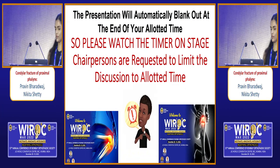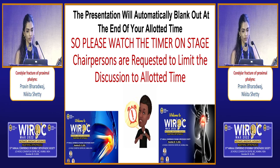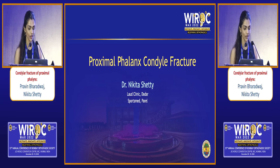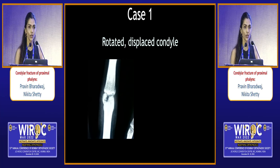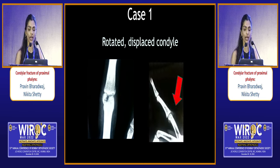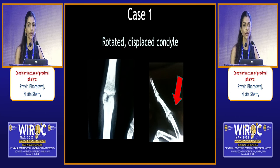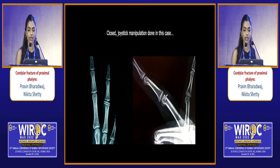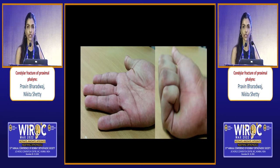Dr. Nikita will show us some fixations in the condyle. My first case is an acute unicondylar fracture of the proximal phalanx. In the AP view the fracture is displaced with some distraction at the fracture site. Like it has been emphasized time and again, a true lateral view is very essential — when you look at the lateral view, the condyle is completely flipped backwards. Because this was an acute injury and assuming at least some part of the collateral would still be attached to the fragment, we took advantage of that with closed manipulation, using a K-wire as a joystick to rotate back the fragment on the axis of the collateral, then fixed it with two K-wires. The fracture went on to heal very well and the patient regained full range of motion.